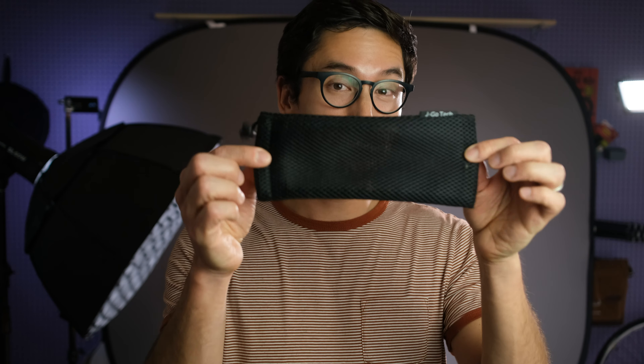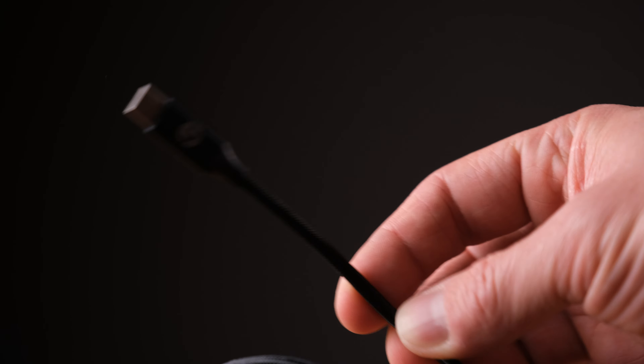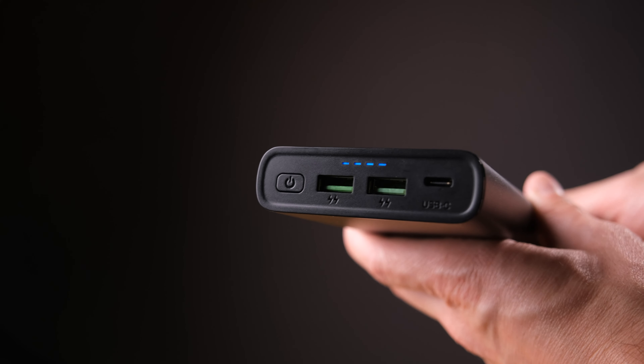This power bank does support pass-through charging, so you could be charging through the USB-C port and still be using the USB-A ports. It comes with a case and also a really nice braided USB-C to USB-C cable. You can check the charge level remaining by just pressing the button, and then four LEDs will light up showing you the remaining charge.